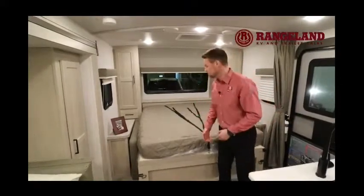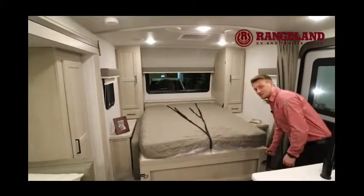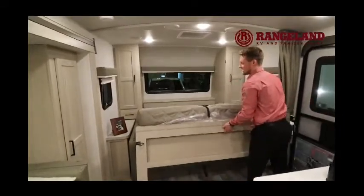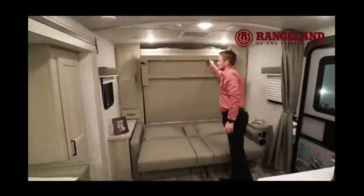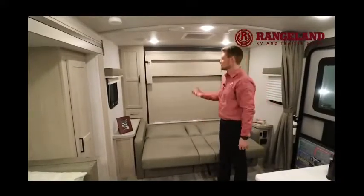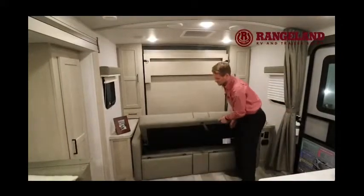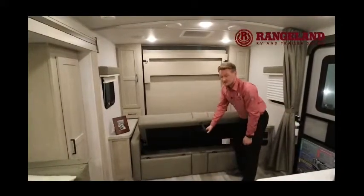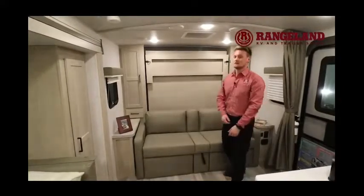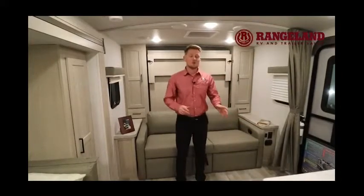Packing the bed up is very easy — pull the release, lift it up, and it's gas-strut-assisted on either side, very easy to lift. Push it back into place. The locks are really just for when you're traveling. Then with the couch, you just lift up and there's more additional storage space underneath going into your pass-through, and it comes down easily. That pretty much wraps it up here.